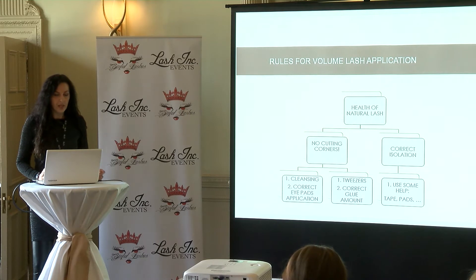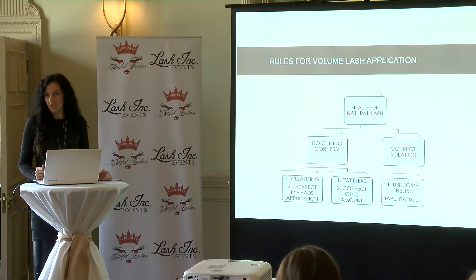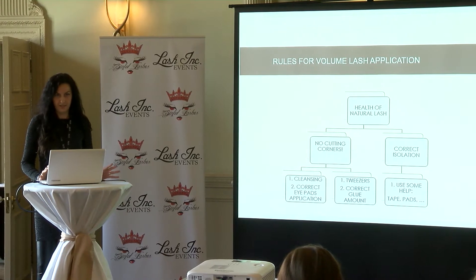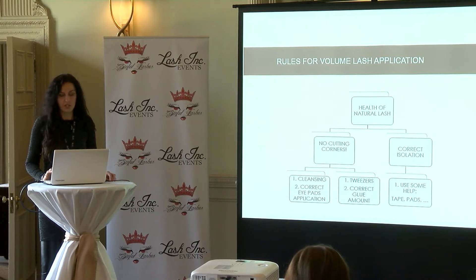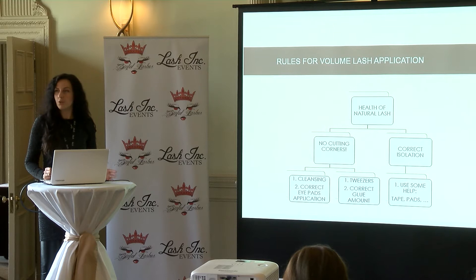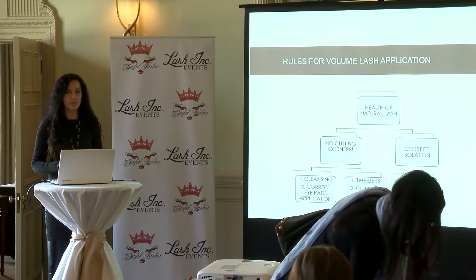First of all, when we do volume lashes, the health of the natural lash is very important. We're not just placing a chunk of extensions on one natural lash. It's very important to cleanse the natural lashes very well. That's why I say: no cutting corners. Sometimes we think we'll just clean a little bit, add a bit of primer, and it's done. But if you want your volume fans to set and cure much faster on the natural lash, we need to start from scratch.